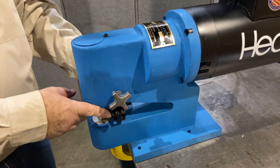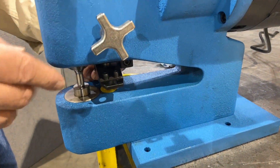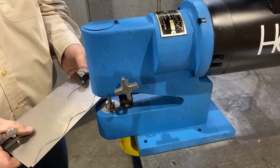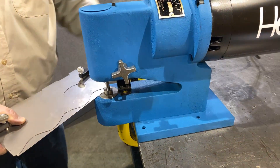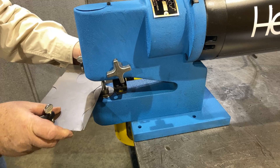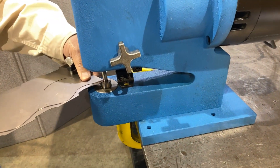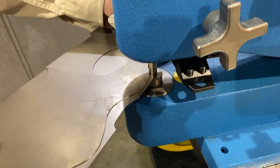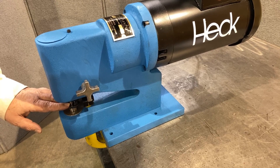The stripper keeps the work piece from moving up and down with the material as the machine is running. We can use the machine without the stripper in place for light trimming. With the stripper in place, we can also freehand without the use of a template.